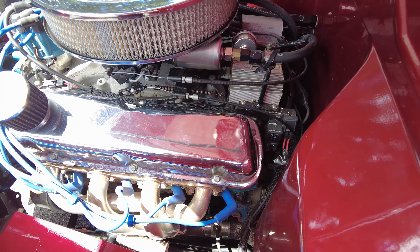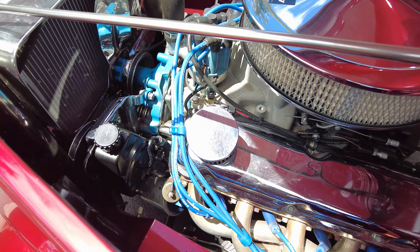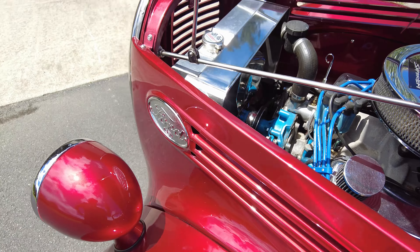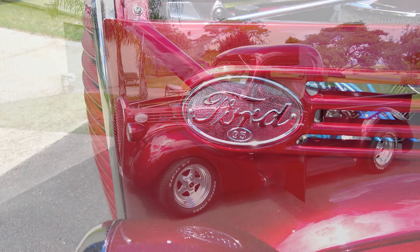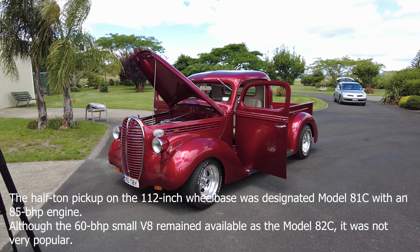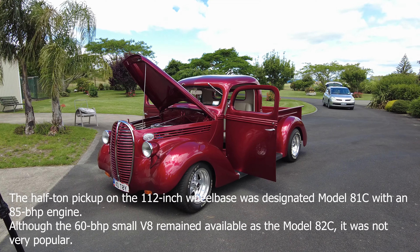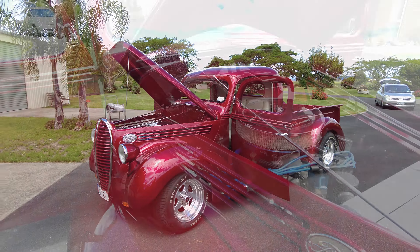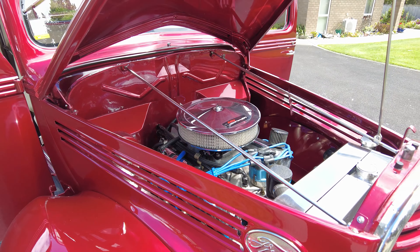Most people would put the power brake booster under the hood, but I mounted it under the floor. There was only two millimetres of clearance in each direction to get it to fit, but it looks like it was made to be there. You can hide things if you want, but this looks good and fits well.